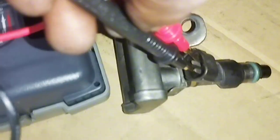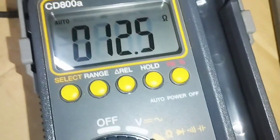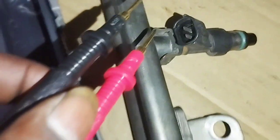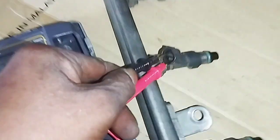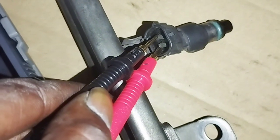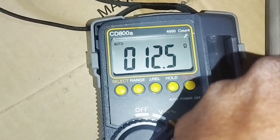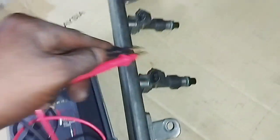Looking at fuel injector number one, the resistance is 12.5 ohms — there is no problem with this fuel injector. I then connected the two multimeter wires to fuel injector number two, which also has a resistance of 12.5 ohms. There is no problem with this injector either.